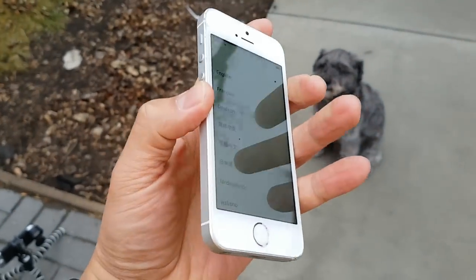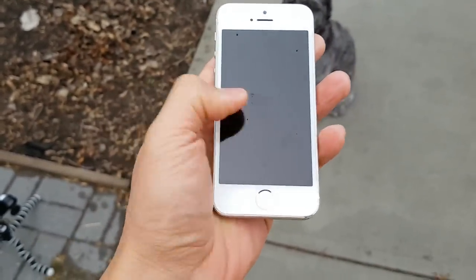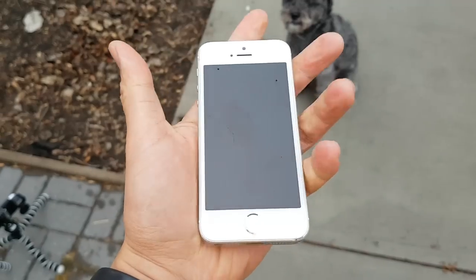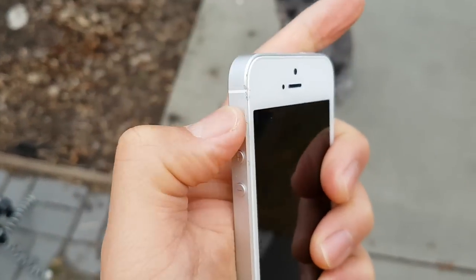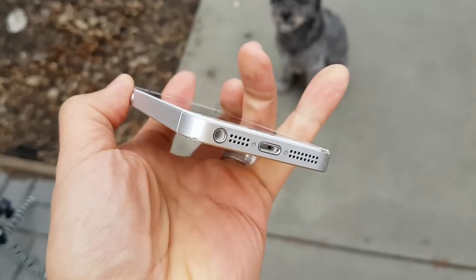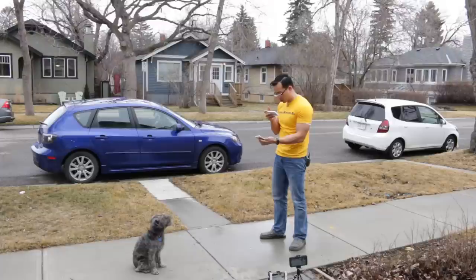The iPhone SE, after that drop, kind of landed on its face and it's still good. Concrete definitely left a bit more scuffing here. This thing is kind of almost a tank.